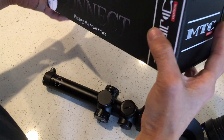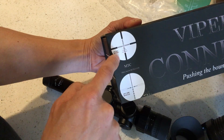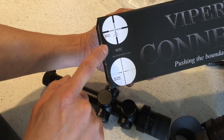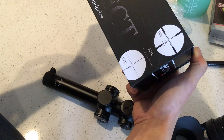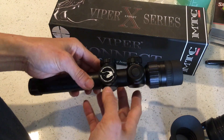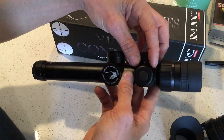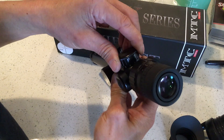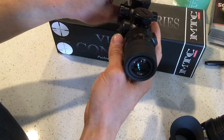As for the reticle — I believe this is the MTC SCB reticle; they have two different reticles and it's this top one, the SCB. It also has an illuminated reticle, but it's only lit at the crosshair center — the rest of the reticle is not lit. There's an on/off switch and you can adjust the brightness.